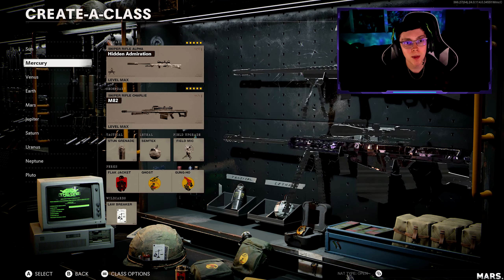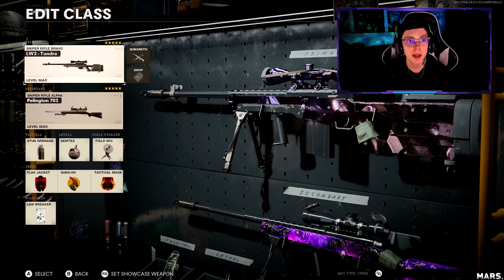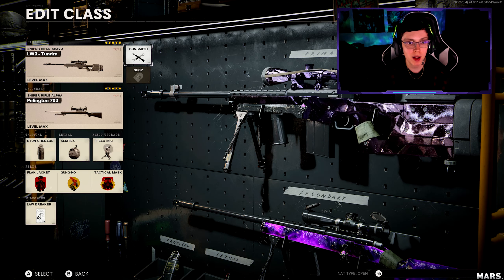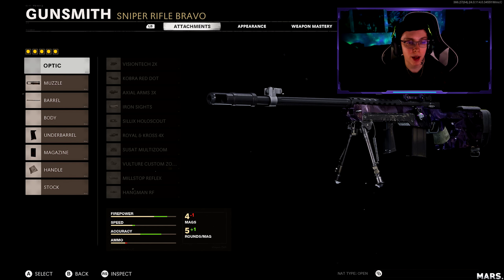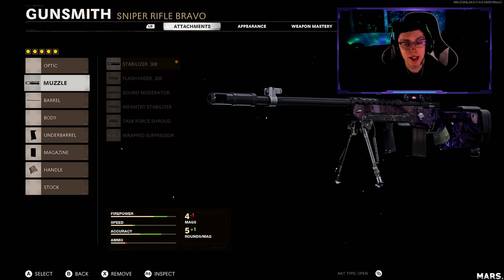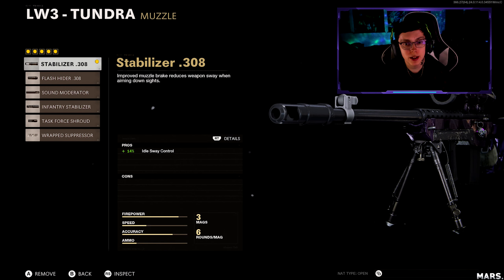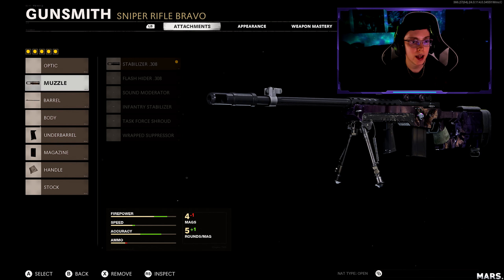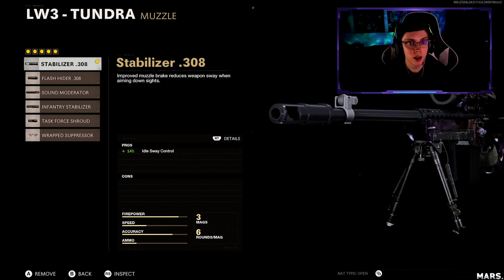What is going on guys, it is your boy Mars and Logan and today we're gonna be getting into the best LW3 Tundra sniper class setup on Call of Duty Black Ops Cold War. As it is the last one, attachments — I'm gonna be telling you guys why I use each one and what I use them for.